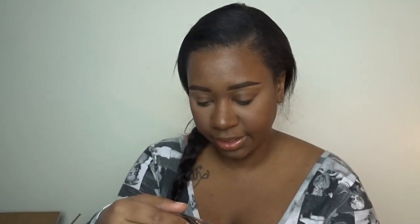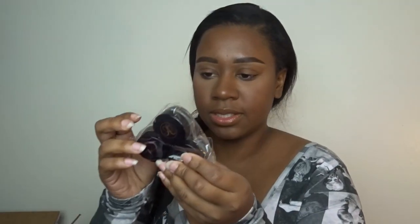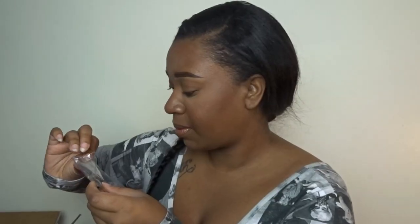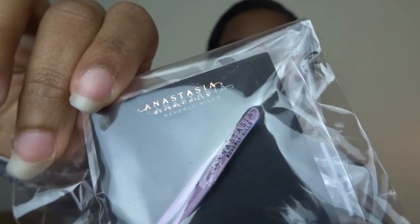This is the brow powder in Ebony and Dark Brown — Ebony's on top, Dark Brown's on the bottom. This is the dip brow pomade in Ebony and Dark Brown, and then an eyeliner. So cute. Oh, it's a little pin — do you guys see it? It's so cute. I kind of really want to put this on my sash.